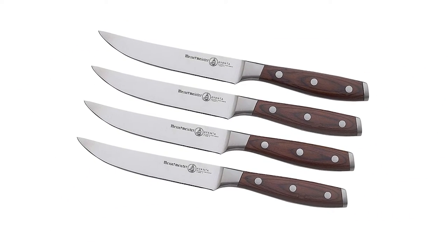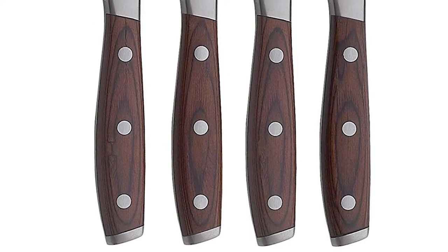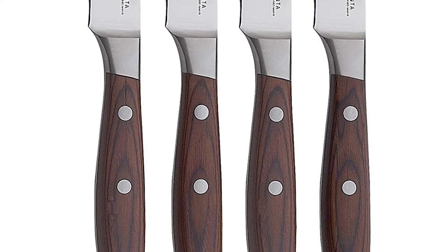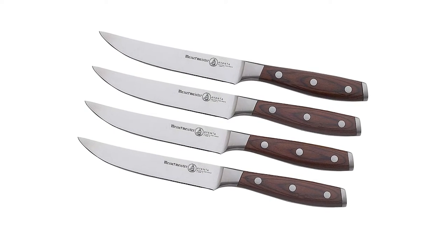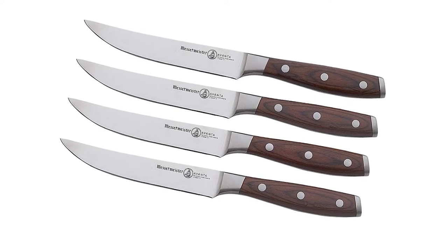The Avanta Steak Knife Set comes with four 5-inch fine-edge slicing and carving knives. The knife blade is constructed from German high-carbon stainless steel, which creates and holds a sharper edge, and the handle is made from durable packawood. The forged bolster gives the knife great balance and heft, and the fully exposed tang signifies that the set is made from one piece of steel.